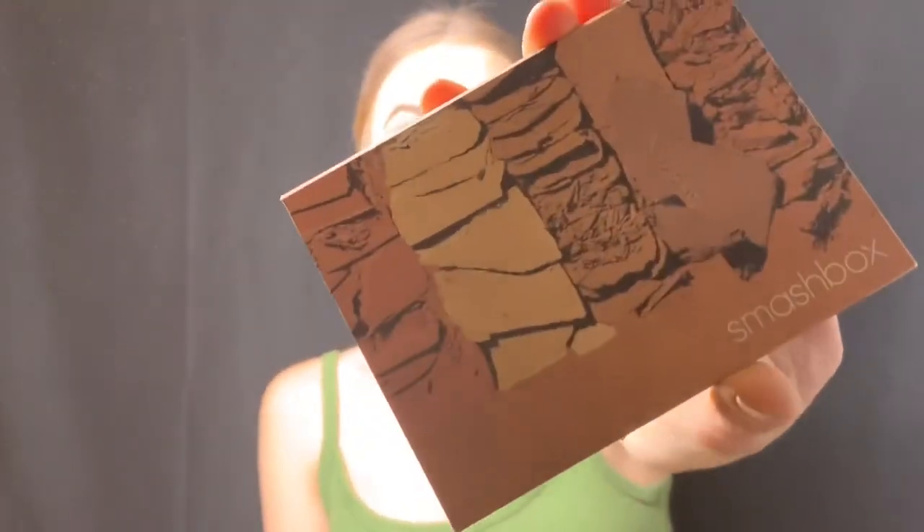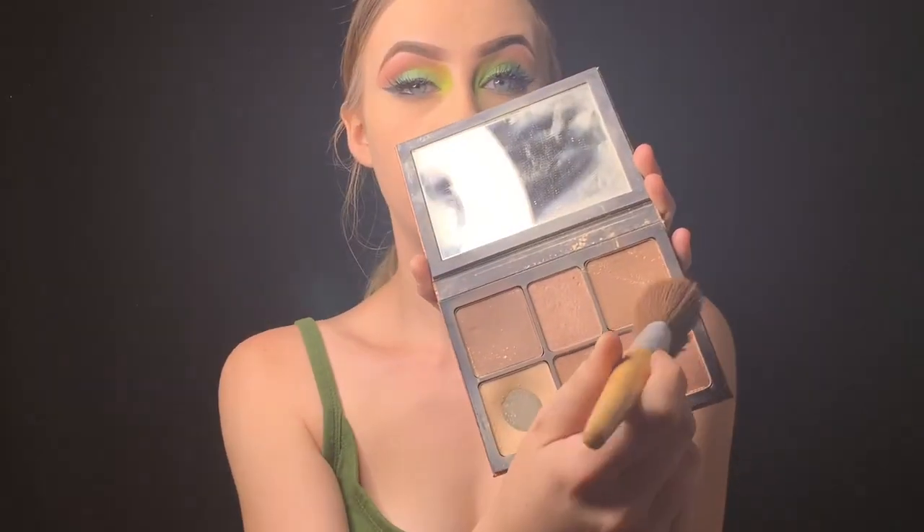Using my Smashbox Cali Contour palette, I'm going to be using this shade and this shade to contour, mixing both the colors.